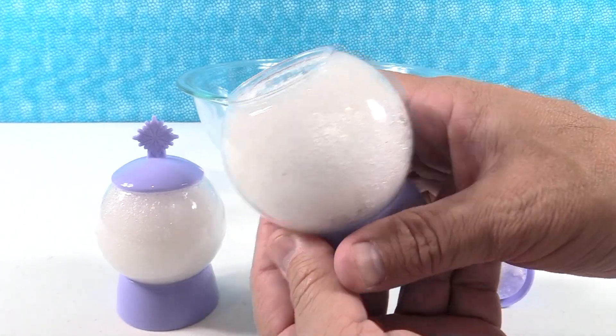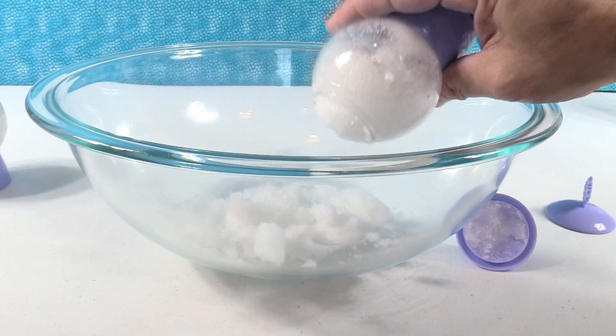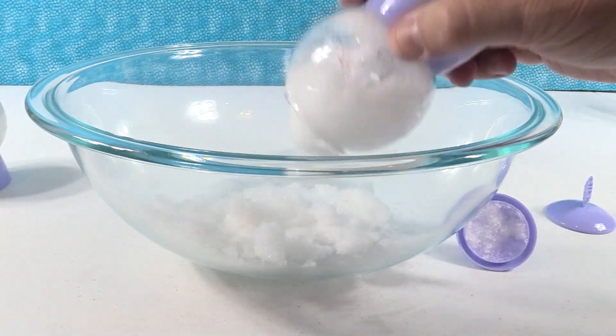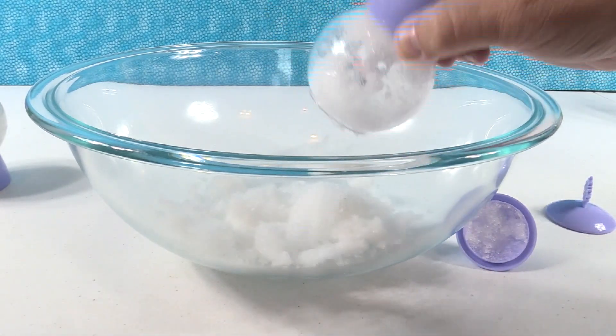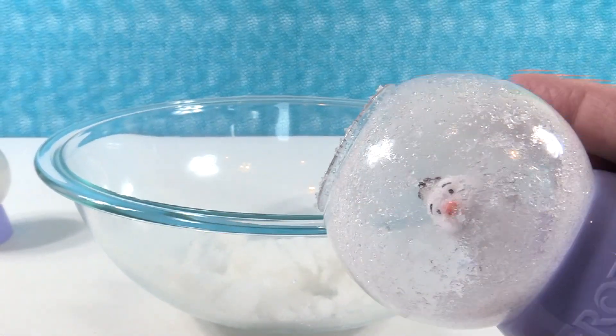Actually, I would say if you put a little bit less water in, it fluffs up a little bit more. The more water you have in, the more solid it becomes. Maybe I put too much water. Do you want to reveal that one? I do, let's see. I'm going to reveal this one. Let's see who we have. I see who we have — can you guys see it? Do you see something orange? Something orange — it's Olaf! Olaf!